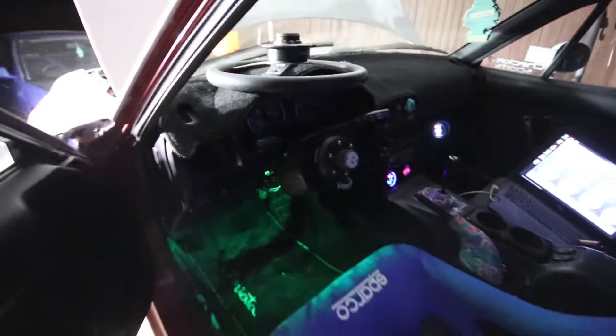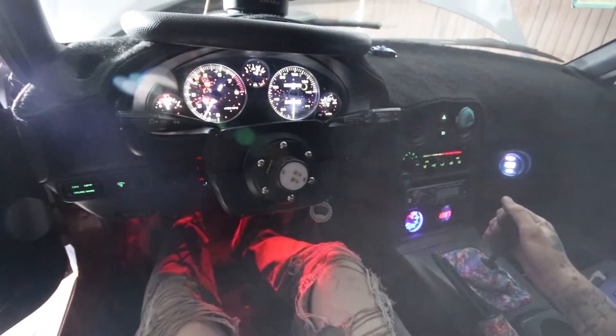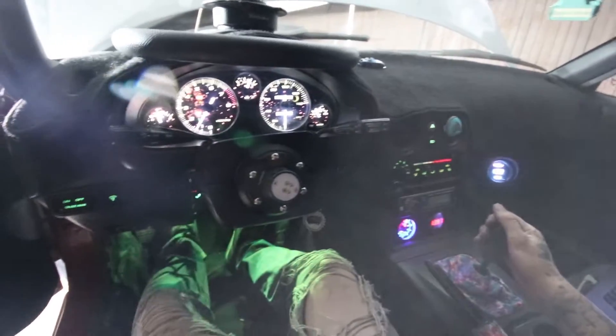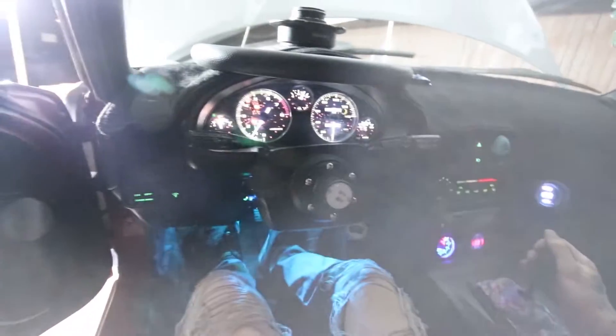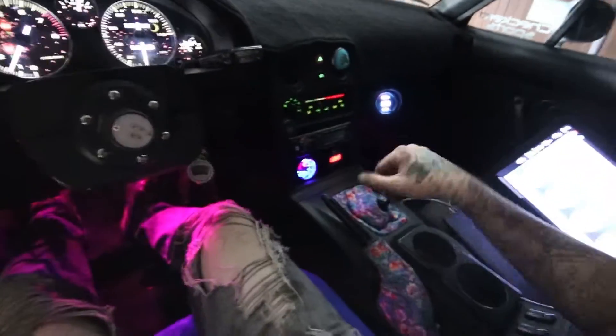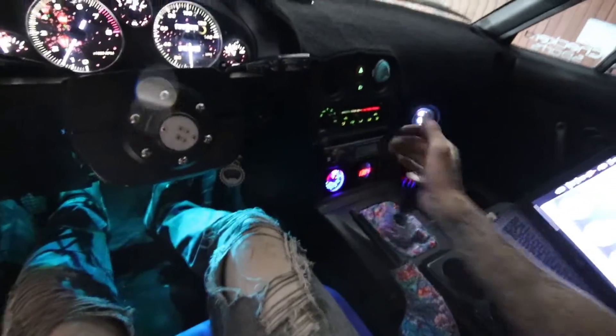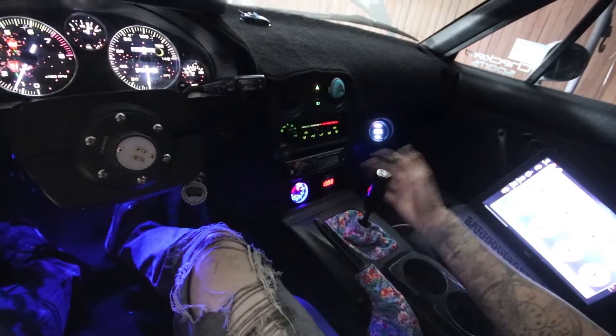Much better. Ignore the backfire — it randomly does that. I run a Speedy EFI plug-and-play, not the Megasquirt, and it's something to do with the cranking settings. A few other people have that issue too and I haven't got it fixed yet. Clutch in — the clutch feels really easy, a lot more springy than before. We've got all our gears. Hallelujah.